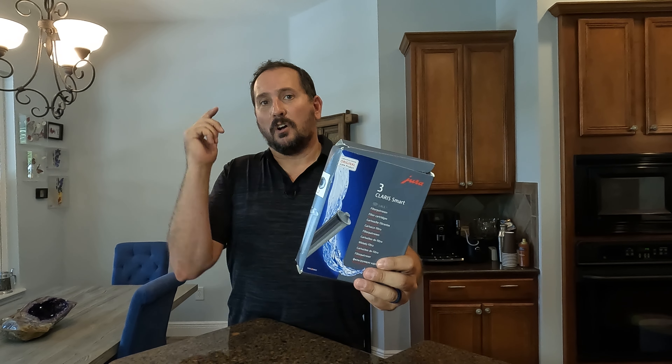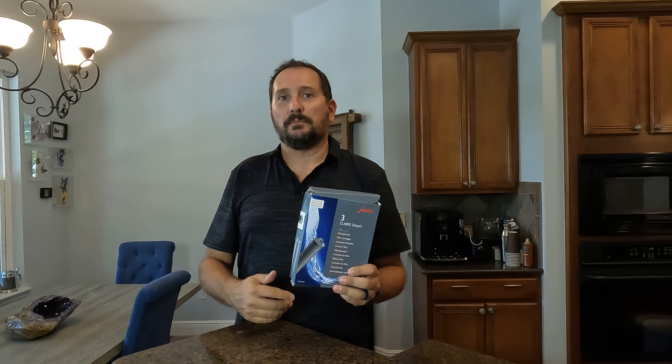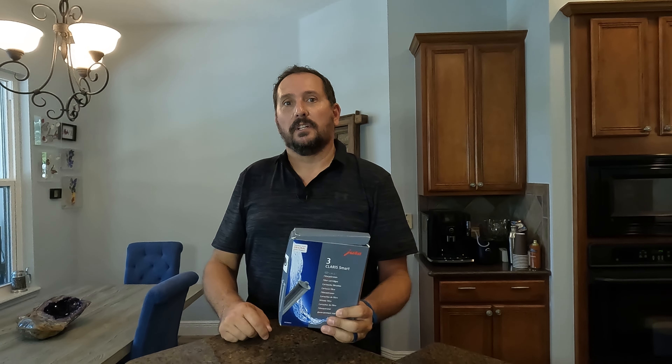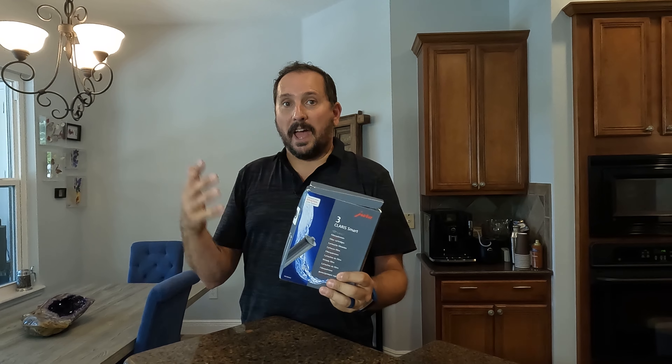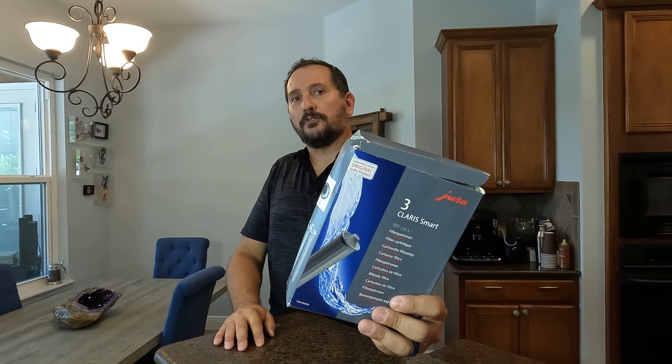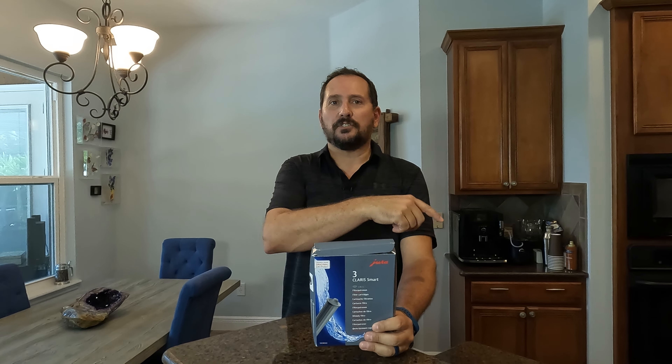I have seen horror stories about people getting the cheap knockoff, so I'm just really here to tell you this three-pack of the actual Jura water filters are great. I've already replaced one in there. Super easy. No big deal. Works perfect every time. That's why you want the actual manufactured product. That is my message today.